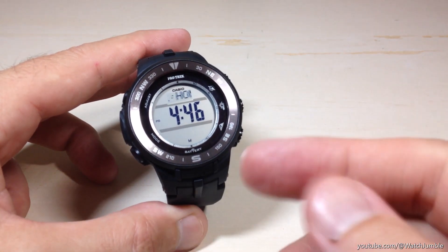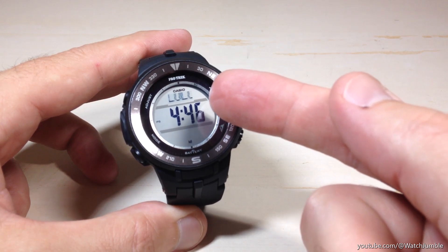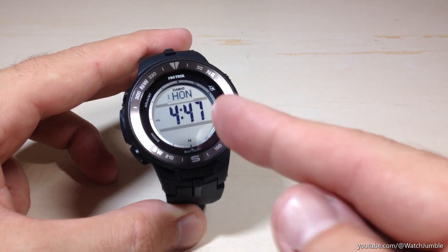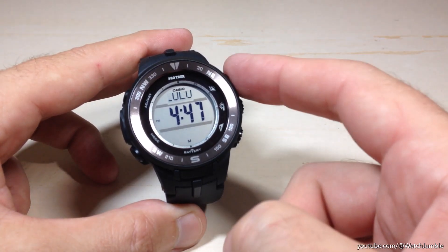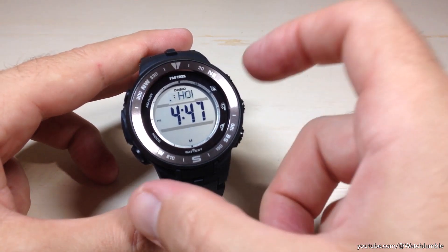The very first setting you get to is what's called your home city. You can see my watch is set to Honolulu. The default is going to be Tokyo, so if you get the watch directly from Casio, yours will probably be set to Tokyo. You're going to use either the top right button or the bottom right button to move through the various city codes that are on the watch.